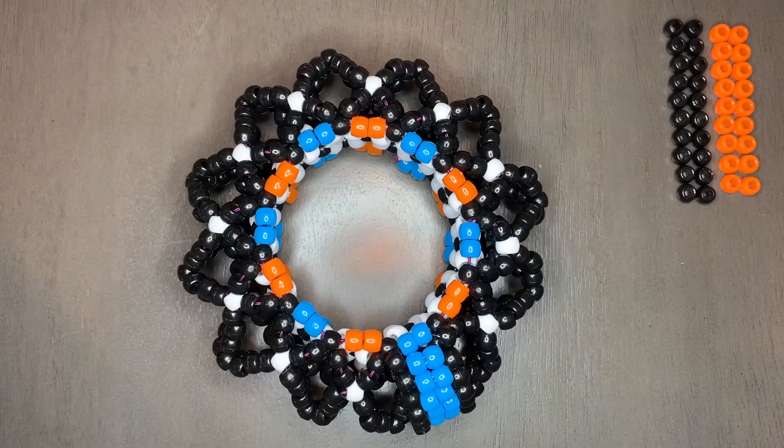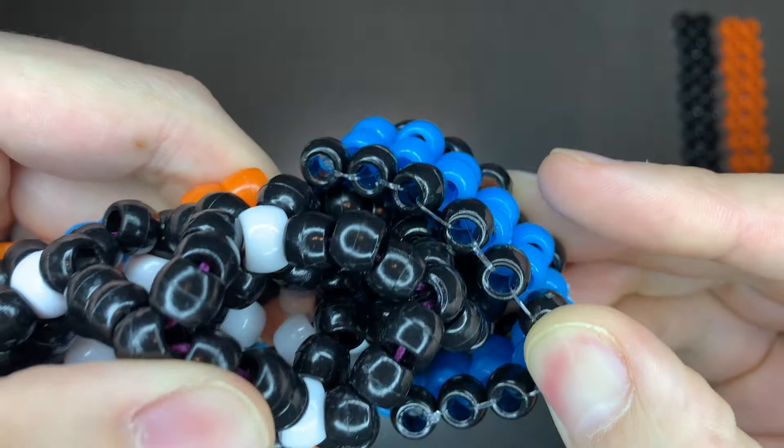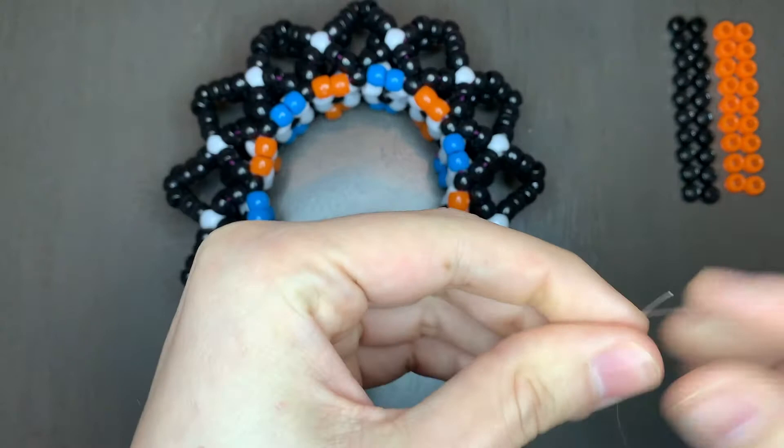I did alternating colors for the initial bracelet — blue, orange, blue, orange — just because I'm doing solid colors for my ladder. I've already cut out a string here for us to use. I also already made one ladder going around the cuff. As you can see the fishing line is there. So I will be doing another one right here. Take the two ends of your fishing line and make sure the rest of the string is straight, so we get our two ends.